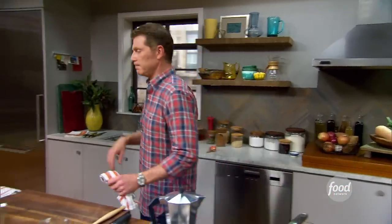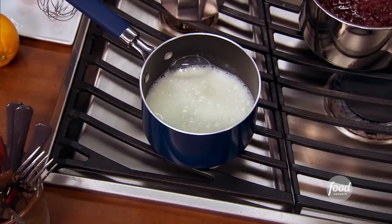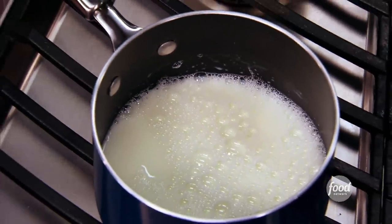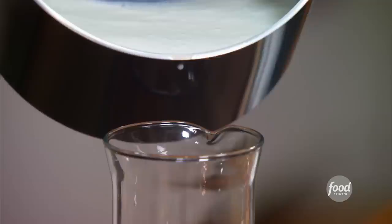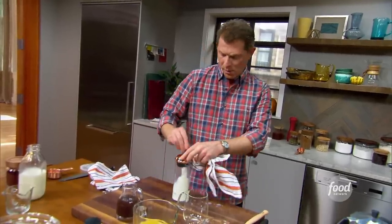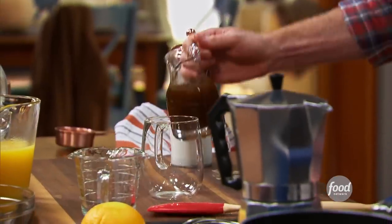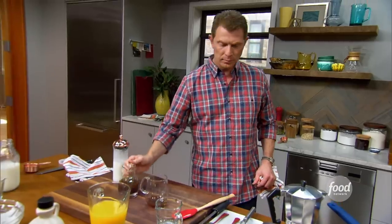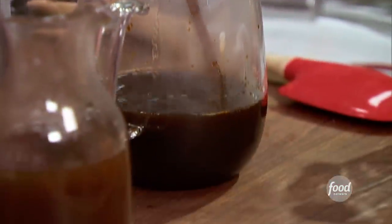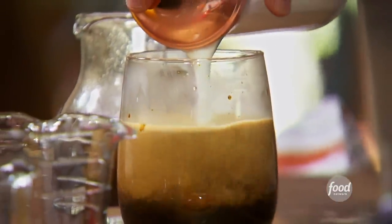I need to froth some milk. We're going to scald the milk, and then these three ingredients — pumpkin spice syrup, the espresso, and the frothy milk — that's going to make our latte. I'm going to pour some of our scalded milk into our frother, pump some air into it, gets it nice and light and frothy, which is exactly what you want. We start by putting a little bit of the pumpkin syrup in the bottom, then some of our espresso, and now some frothy milk.